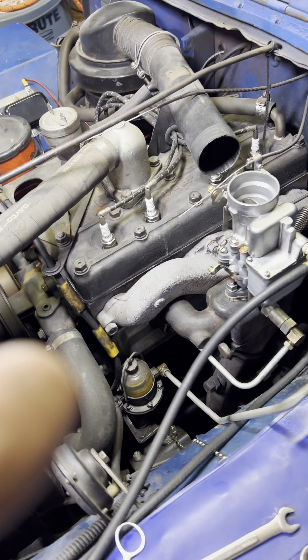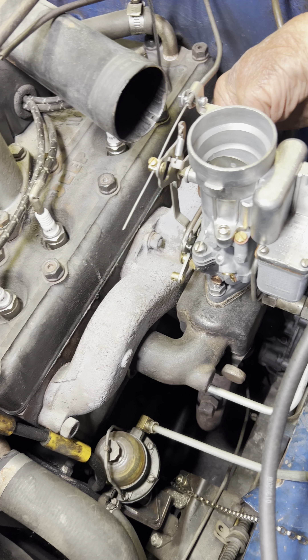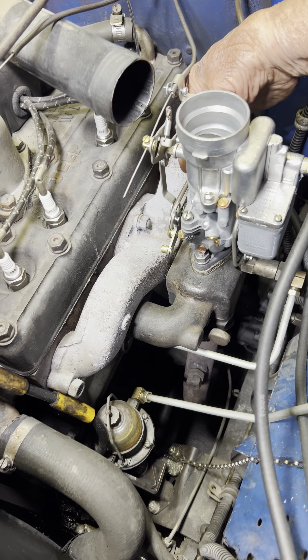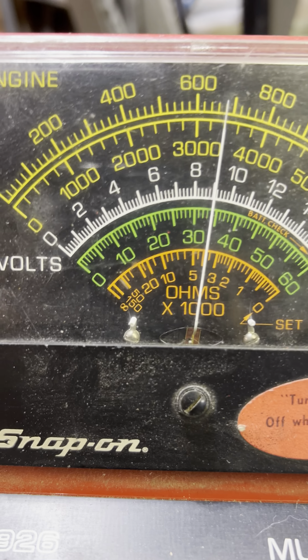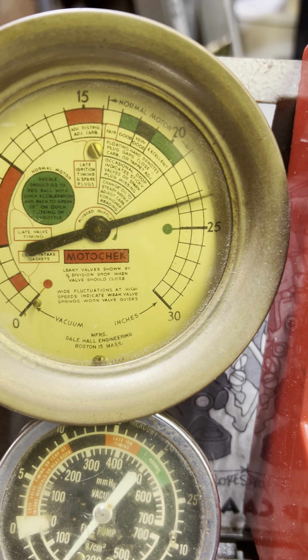Alright, let's go ahead and pull her through a couple times. And we'll look at the numbers again — right back to 680. Vacuum at 23. Yes sir, looking good.